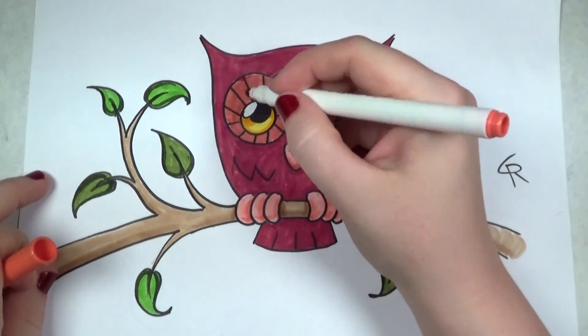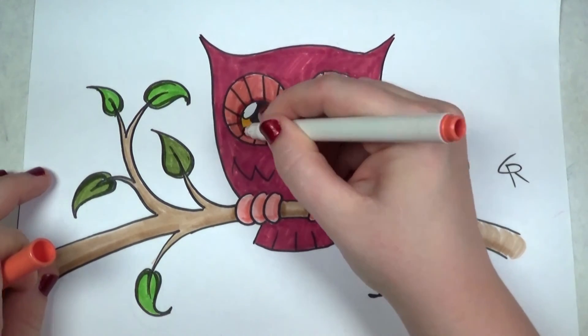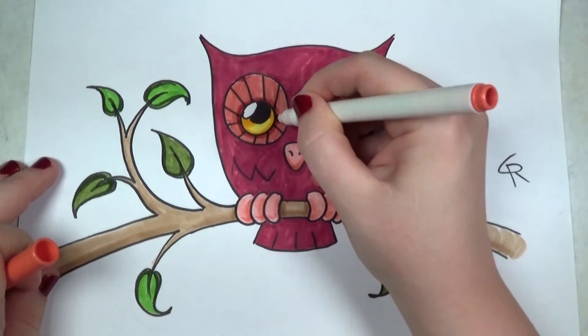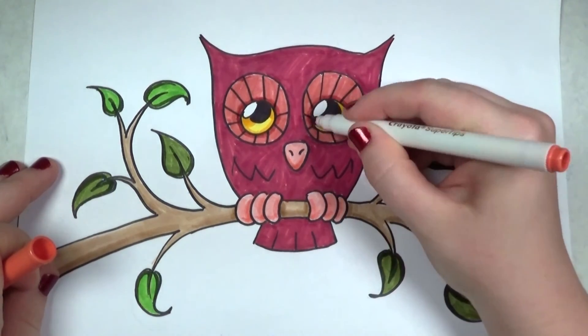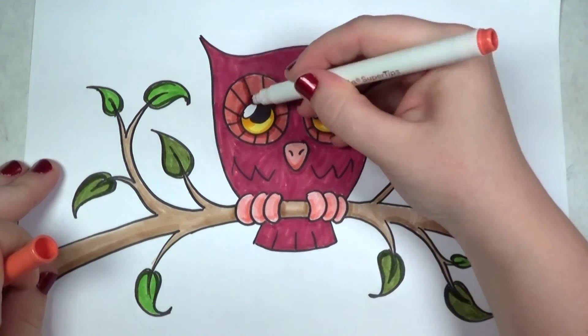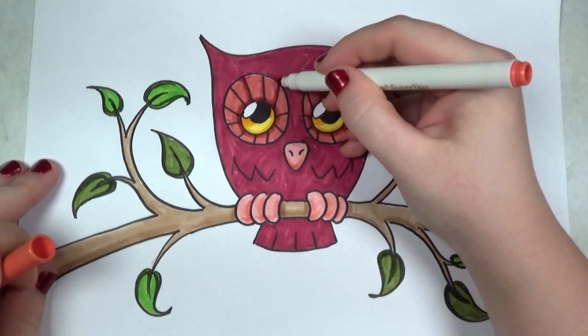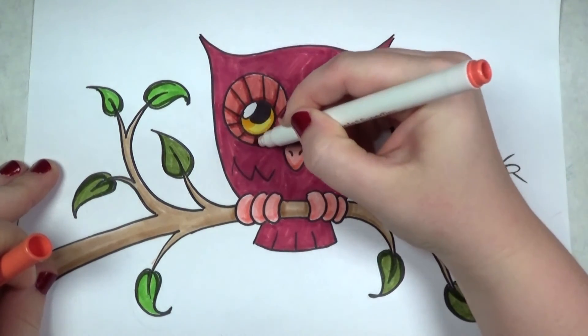I'm doing the same thing with this coral orange — going around and adding an extra layer of the same color to give it some depth. It really makes the drawing pop — that contrast, those values.